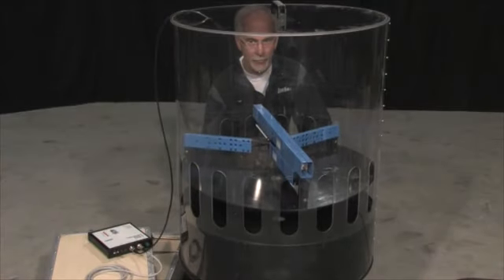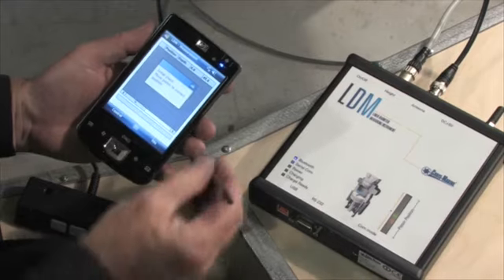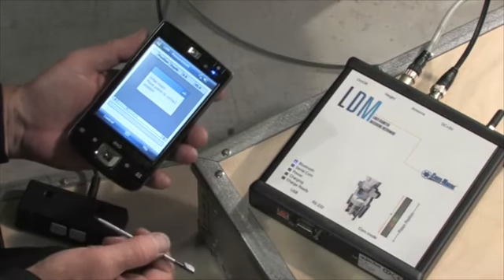Begin by raising the piston so that it covers the air port. Now use the handheld terminal to initiate the measuring process.